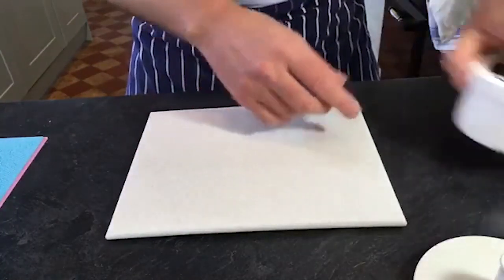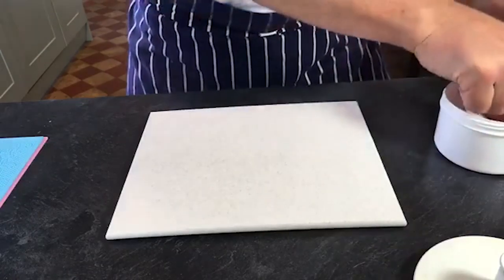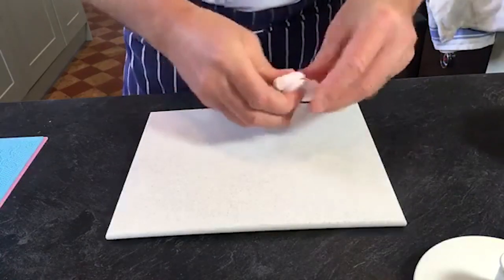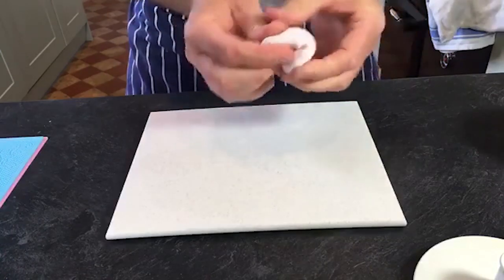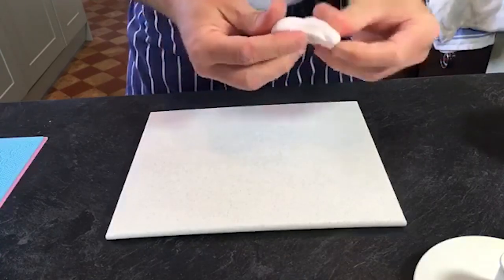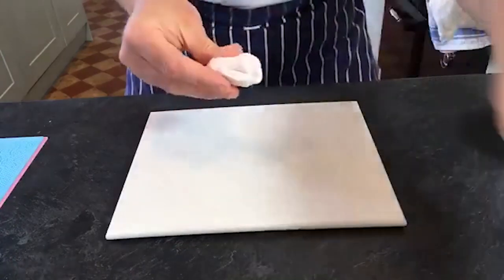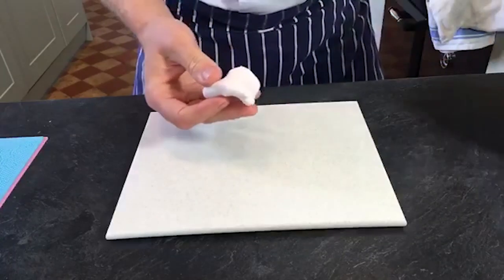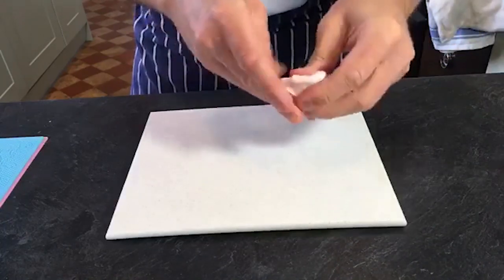In the centre I've coloured some paste already using Sugar Flair colours - some peach and then just a touch of cream to soften it a little. That just takes that sharp orangeness from the paste. I'm going to use some Crisco - you can use Crisco or Trex. Just a little bit of that to condition the paste and make it easy to work with.